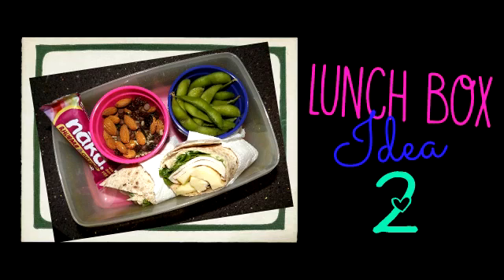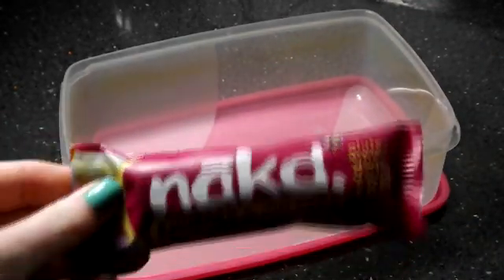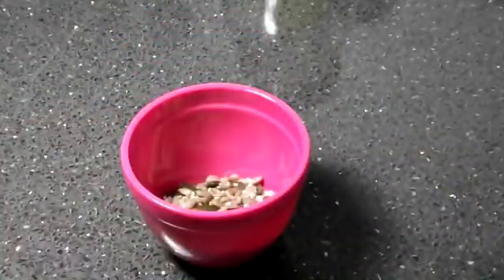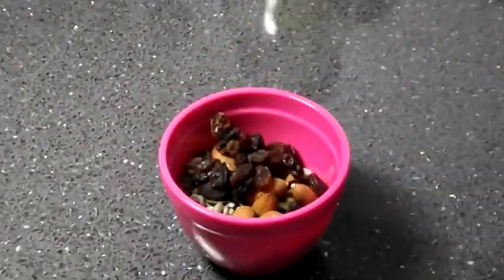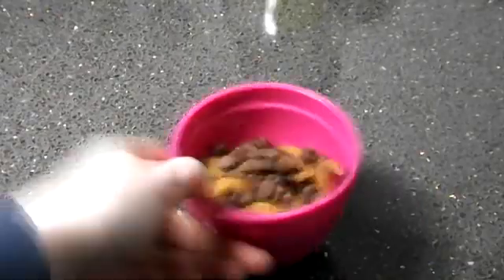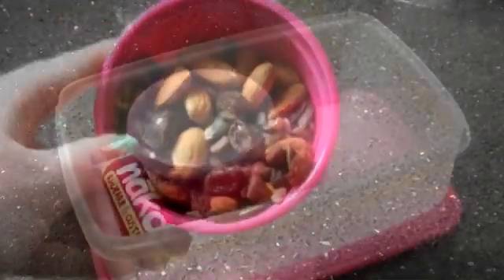On to lunchbox idea number two. If you haven't got a compartment lunchbox you can just get a large lunchbox and put lots of little boxes inside it. I'm taking a healthy snack first and then popping in some trail mix I've made — mixed sunflower seeds and pumpkin seeds, some almonds, some raisins — and then just as a little treat, a few chocolate drops. It's a really nice combination to snack on throughout the day.